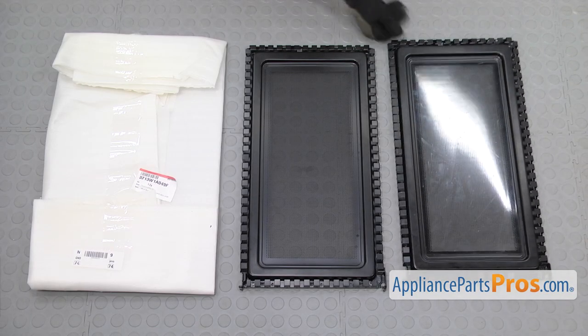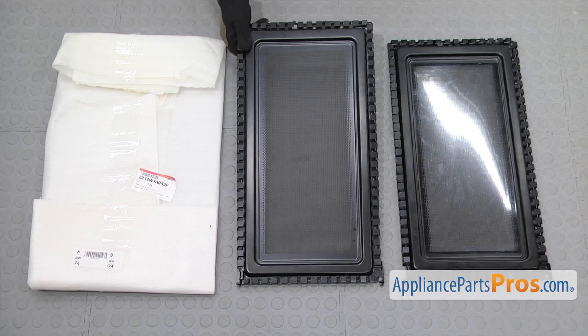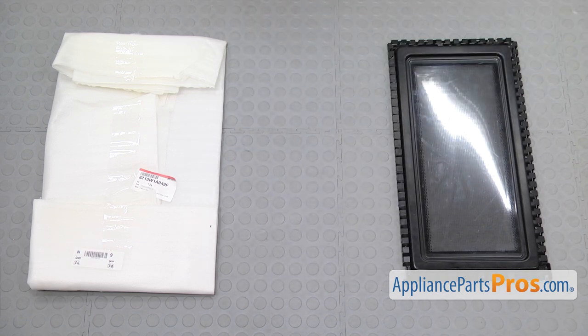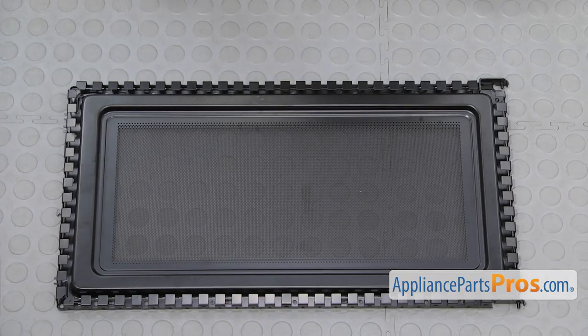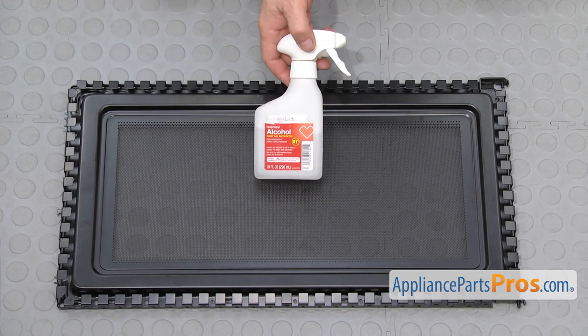Here's the old inner door frame assembly next to the new one. If you already have one of these, great — if not, you can get it at AppliancePartsPros.com. Before you put the door film on, you want to make sure there's no grease left over from manufacturing, so take some rubbing alcohol and make sure everything is clean.